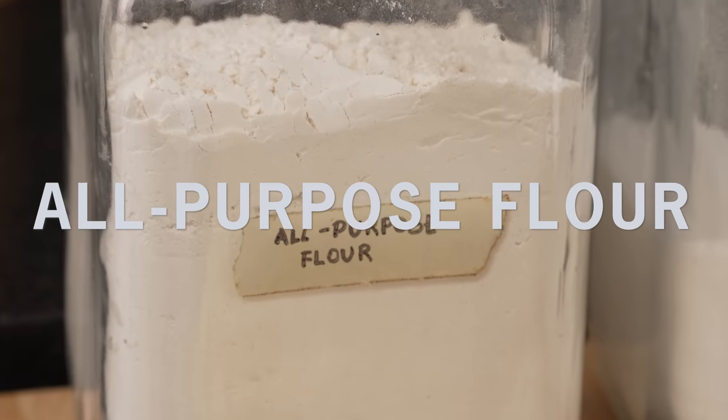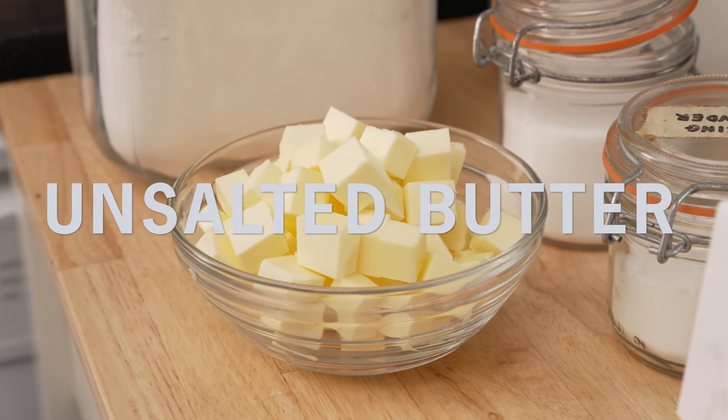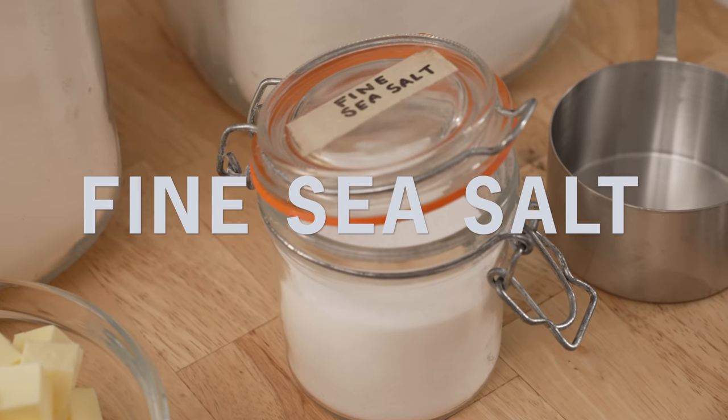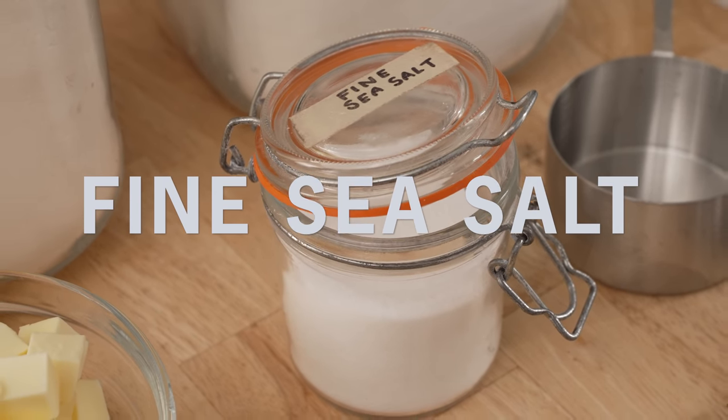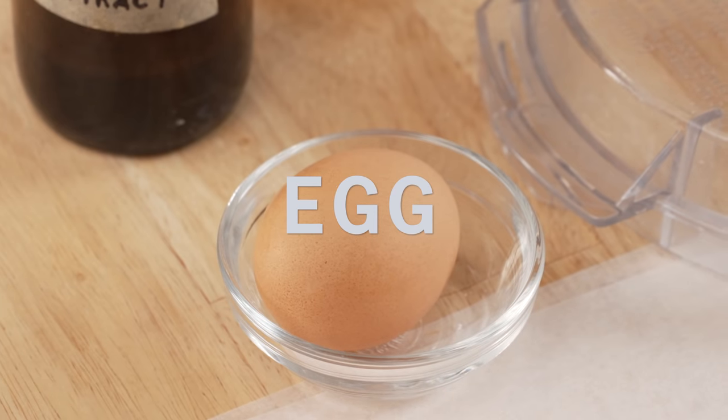Let's go — should I tell you what's in it? All-purpose flour, granulated sugar, one cup of cold unsalted butter, some fine sea salt or kosher salt works too, a little bit of baking powder, vanilla extract, and one large egg.